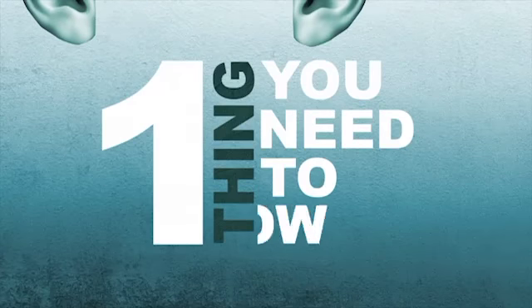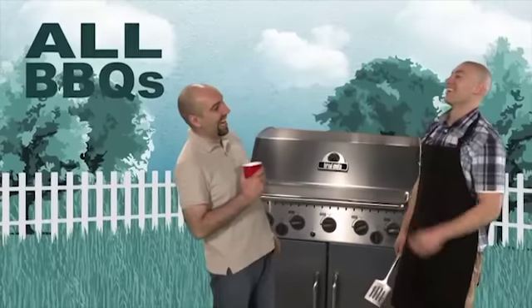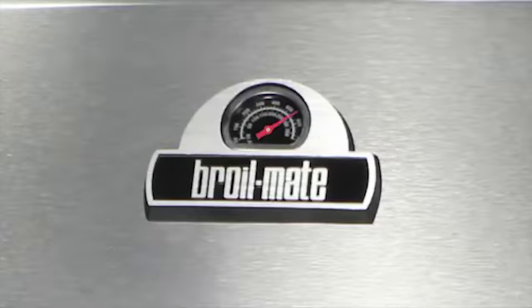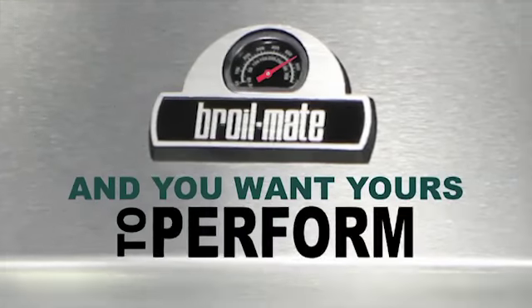Listen, if there's one thing you need to know, it's that all barbecues are not created equal. It's really about what makes any barbecue perform. And you want yours to perform, right?